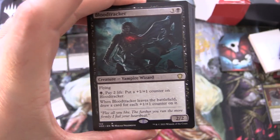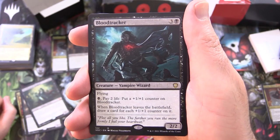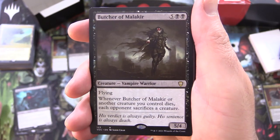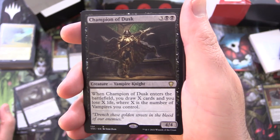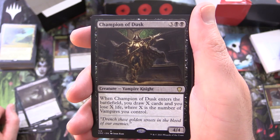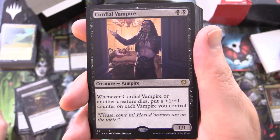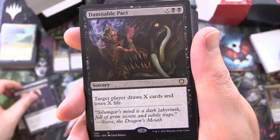Blood Tracker, creature Vampire Wizard, 2/2 for 4, with flying — for black, pay 2 life, put a +1/+1 counter on Blood Tracker; and when Blood Tracker leaves the battlefield, draw a card for each +1/+1 counter on it. Butcher of Malakir, creature Vampire Warrior, 5/4 for 7, with flying — whenever it or another creature you control dies, each opponent sacrifices a creature. Champion of Dusk from Ixalan, creature Vampire Knight, 4/4 for 5 — when it enters the battlefield, you draw X cards and you lose X life, where X is the number of vampires you control. Cordial Vampire, creature Vampire, 1/1 for 2 — whenever Cordial Vampire or another creature dies, put a +1/+1 counter on each vampire you control.